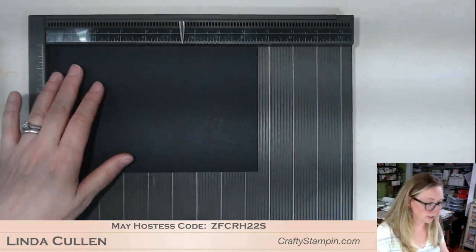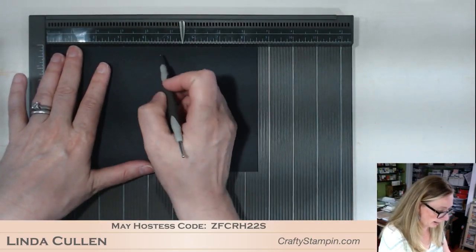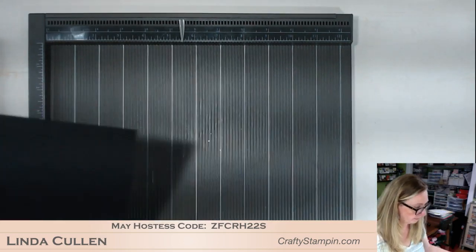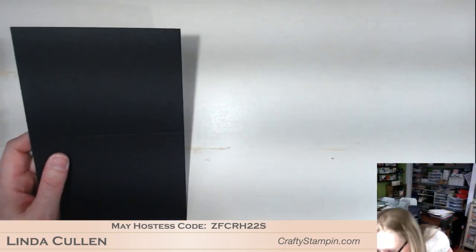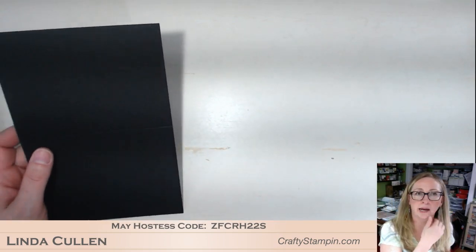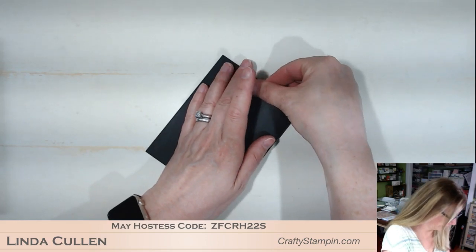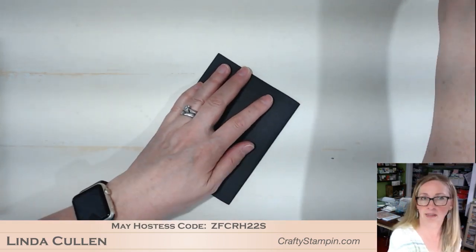So we're going to start by scoring the card base in half — so it's four and a quarter. How is everybody today? I'm in New England and summer hit us yesterday. We've had all winter, no spring, and it was 90 degrees yesterday. I think it's supposed to get similar today.